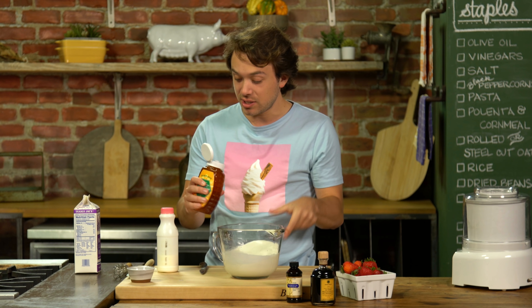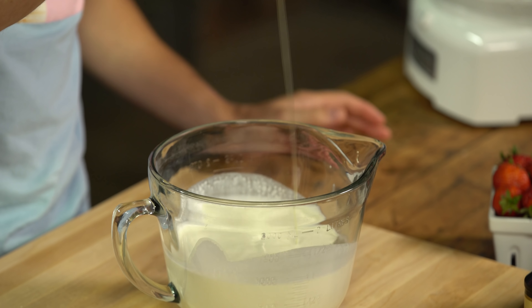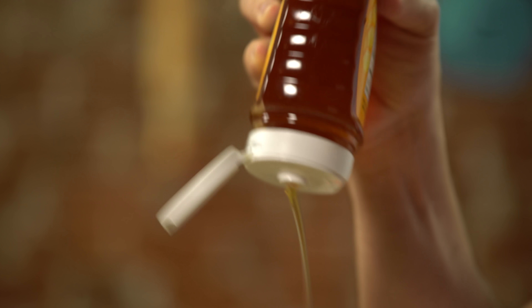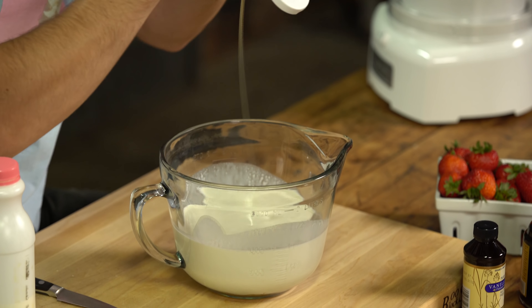So sugar-free ice cream — what is the secret ingredient? The secret ingredient is honey, and you need like a third of a cup of it. Honey adds a flavor. I had this for the first time when I was in Italy once. Honey ice cream is a thing, and it lets the wonderful cream shine through. It's what ice cream should really be.